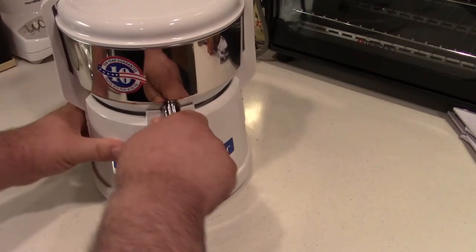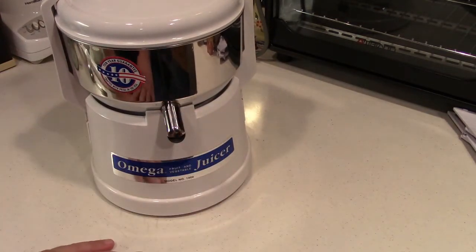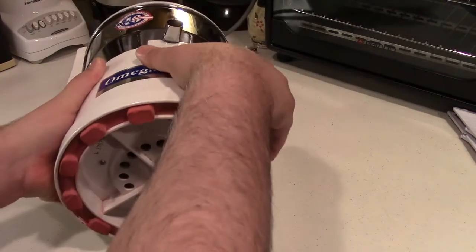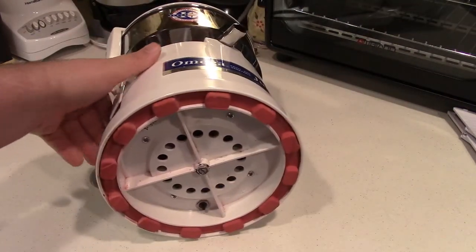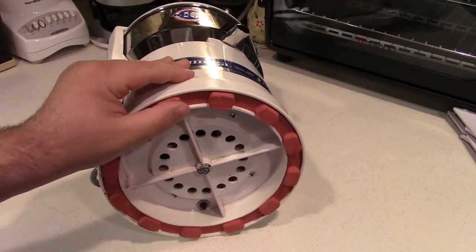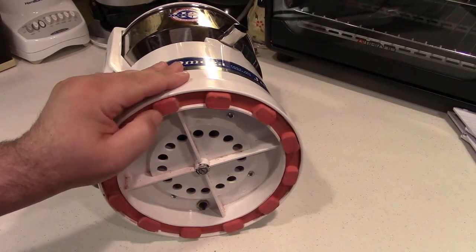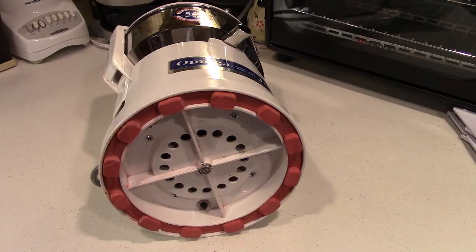This one, as you can see, is staying put. There's a very easy way to fix this problem. The problem is with the rubber foot on the bottom. The rubber, in time, gets glazed, and when it does that, it doesn't have the grippiness that it normally would.